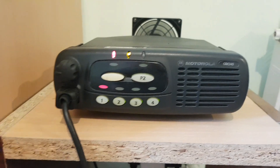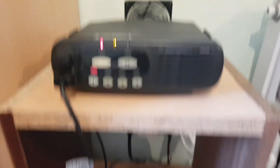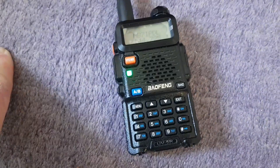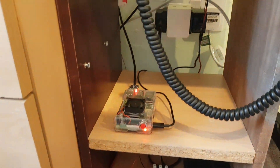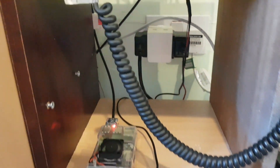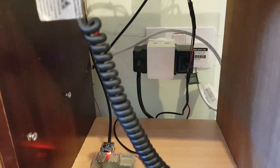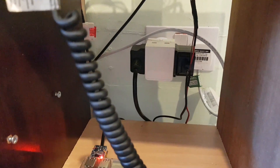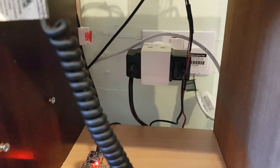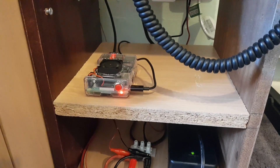So you can go worldwide through this network on RF, and all you need is something like this little UV5R if you live within range of it. For the purposes of keeping the licence happy, we do have an internet-powered switch plugged into the wall, so it can be killed remotely when I'm out at work or anywhere like that. If it ever has issues, it can be killed.